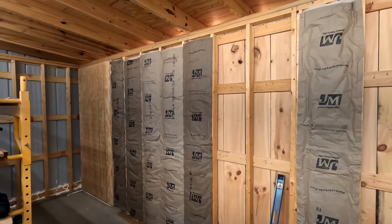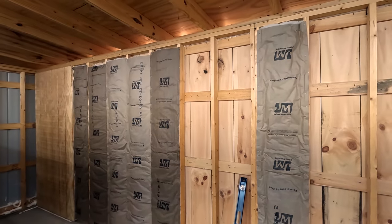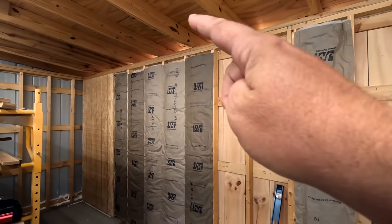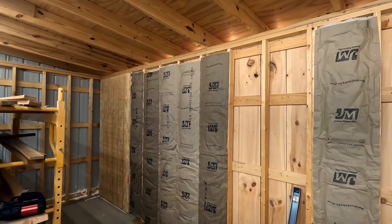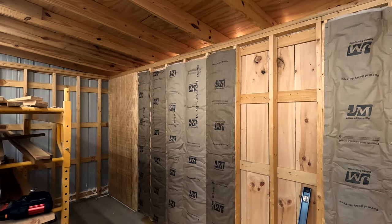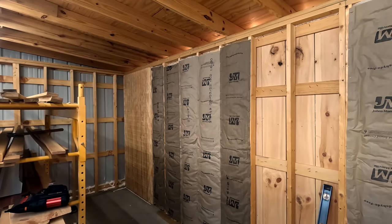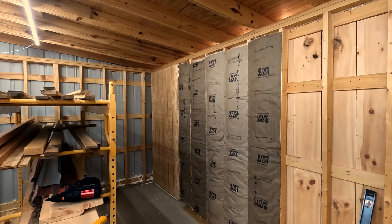This is the back wall of what I'm probably going to call the hand tool room and also the lumber storage area. I put some insulation up last night. I know there is a gap on the top right there above the insulation - I put spray foam up there, so that's okay. Don't get too worried about that. I'm sure you'll find something else in this video that you don't like. We're putting the insulation up and on top of the insulation I'm using the T111 wood siding.